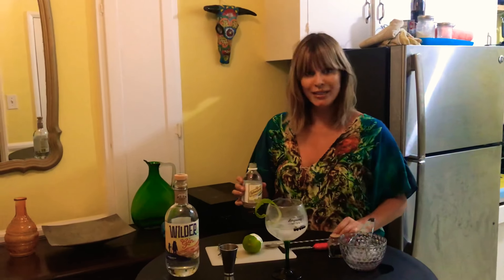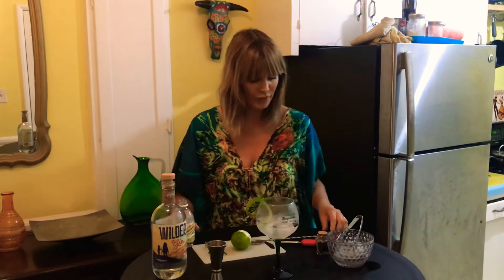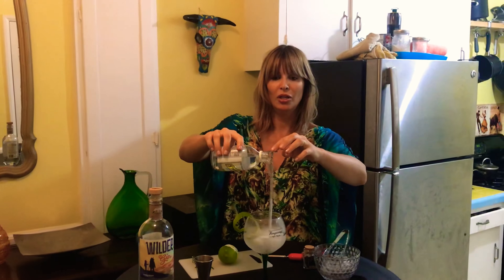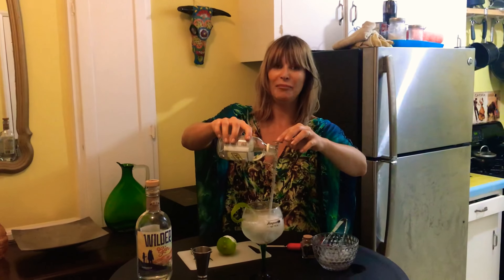Now this is very important — the Spanish way. In Spain they present you the glass with the gin already in it as you sit down, then they come over with the tonic, and then they get the long silver bar spoon. They place it in the glass and pour the tonic down the spoon — voilà! I like mine long and strong.